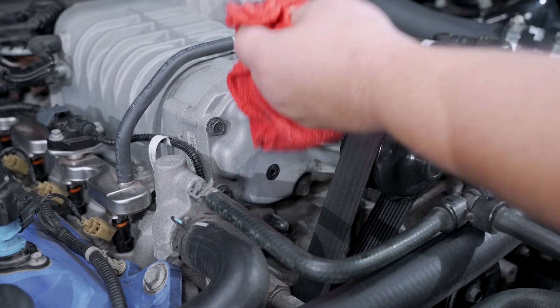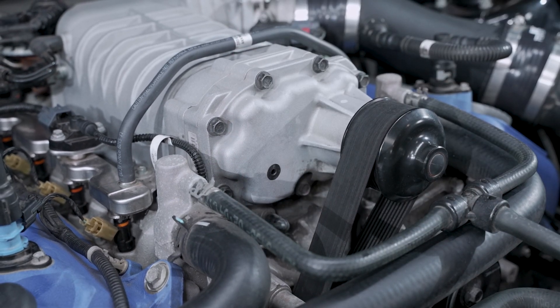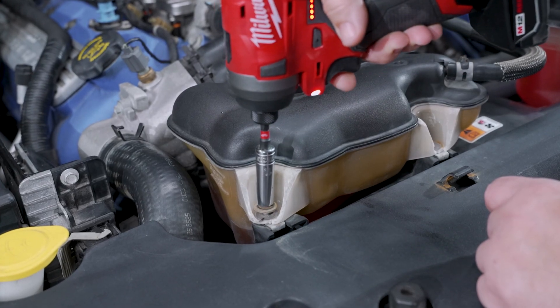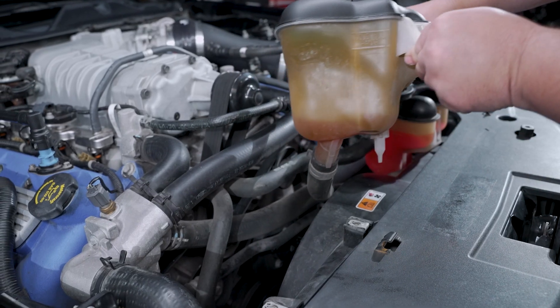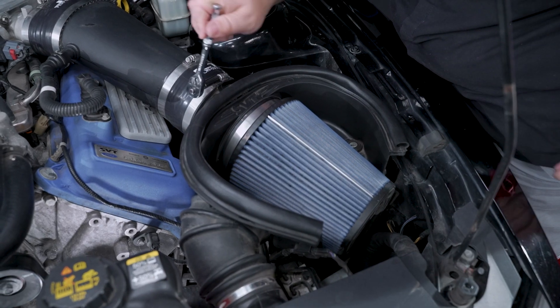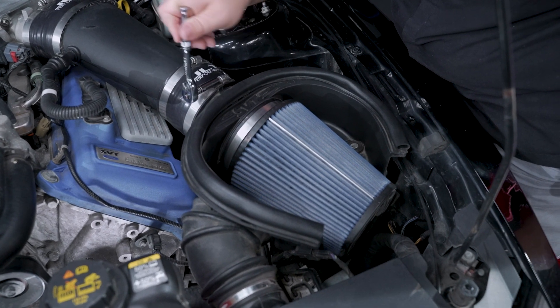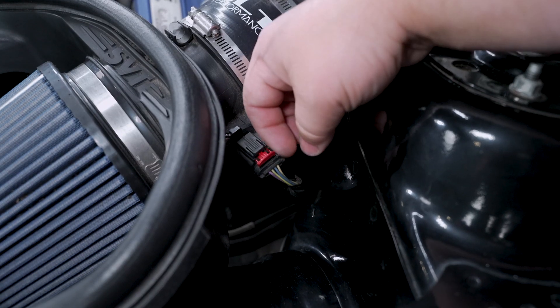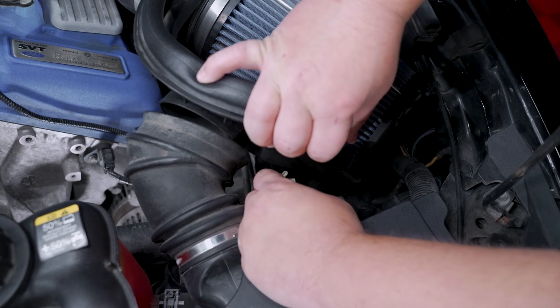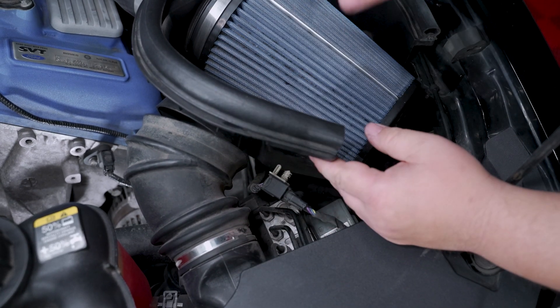Now we can move to the belt drive. This will vary depending on the model you are working with. To make more room, we chose to remove the factory coolant tank and air box. The coolant tank will be held in place by two 10mm bolts. The air box will vary depending on the application — usually you will have a few clamps, electrical connections, and bolts that will hold it in place.